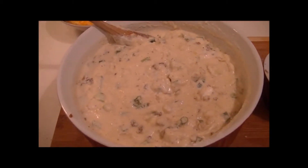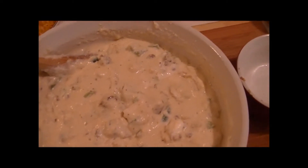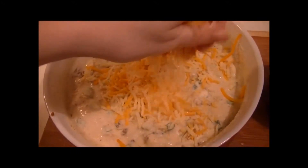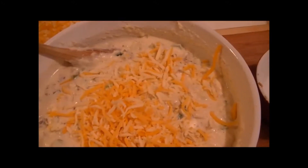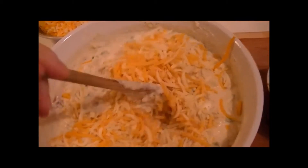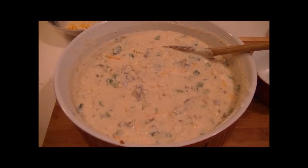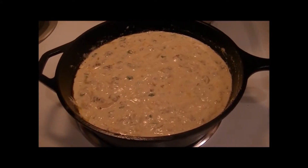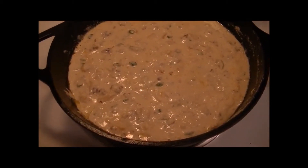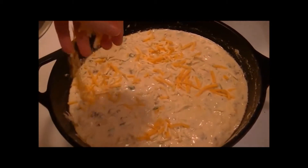I have been preheating my oven at 425, so that is going. What I'm going to do with the cheese is take about a handful of it and sprinkle it in. Let's do a little bit more. Now I'm going to mix this up real good. Here it is with the cheese all mixed in. Now I'm going to put it into my iron skillet. Here is my cornbread in the iron skillet. I'm going to do one more thing — and this is purely for looks — I am going to spread some cheese around the top.